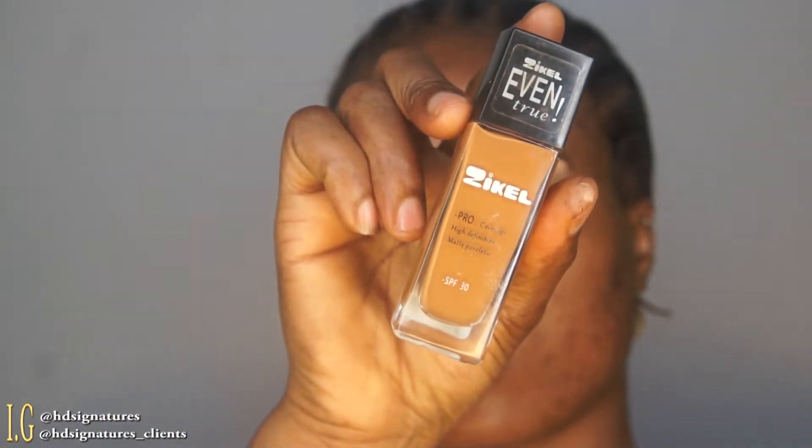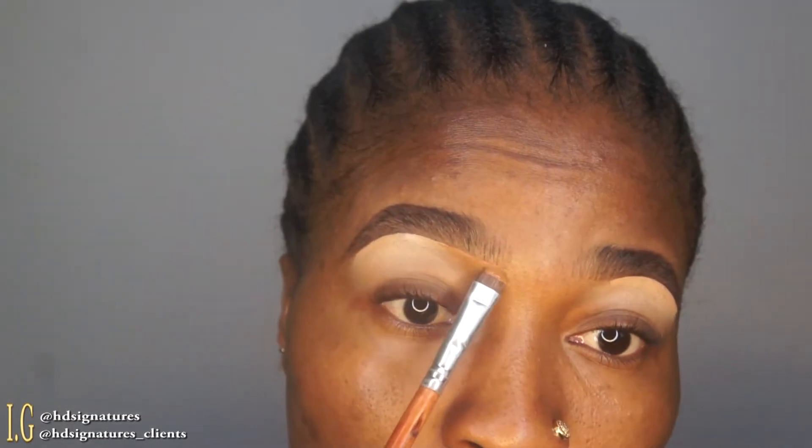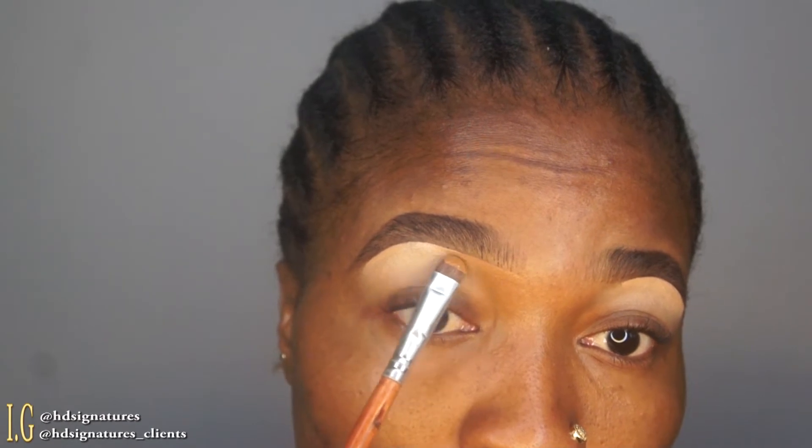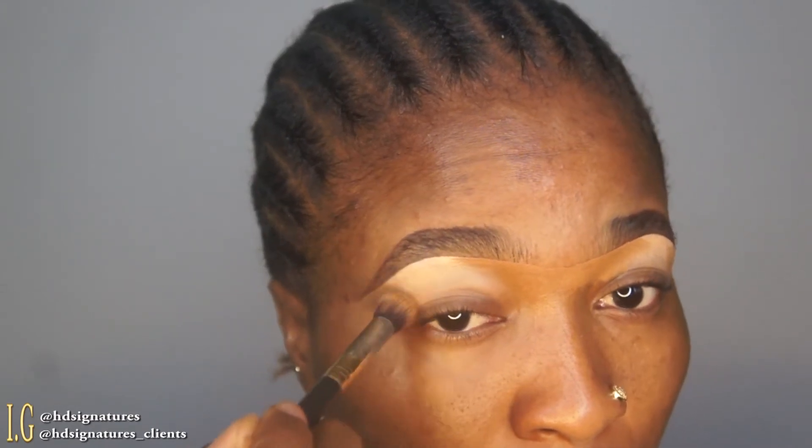Afterwards I'm going into a foundation that is a little bit darker than me — it's kind of my perfect shade — at the beginning of my brows and also the tail part. The reason for doing this is to make it blend seamlessly into my skin. I don't want the lighter concealer to appear at the beginning of my brows, so it doesn't look too artificial and fake.